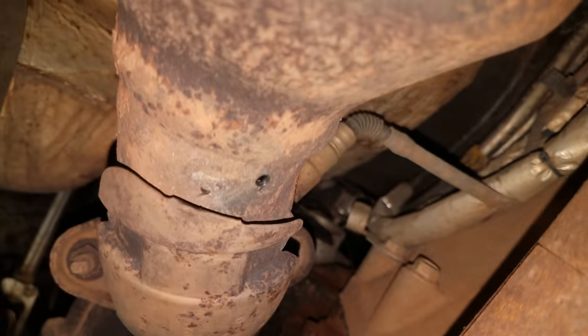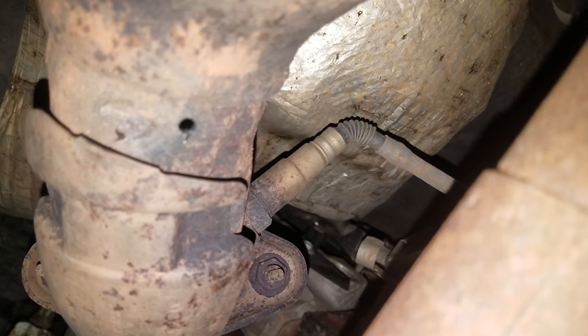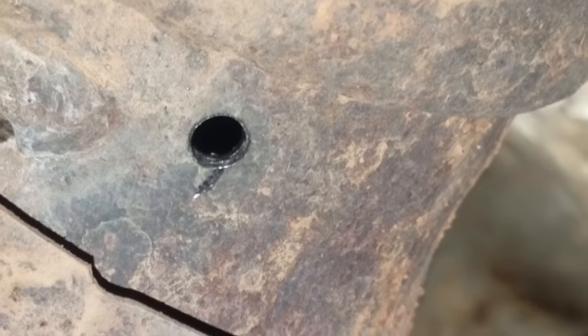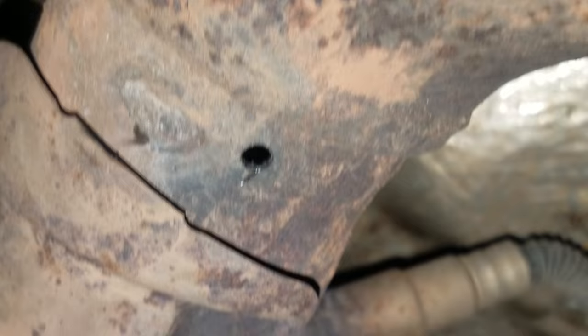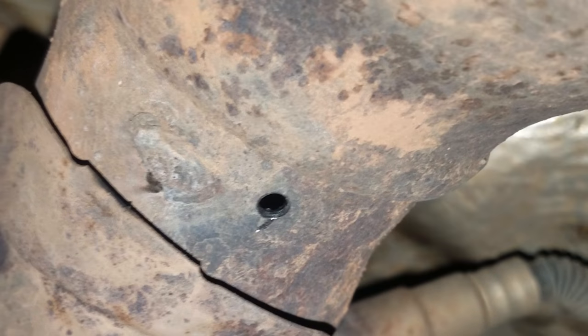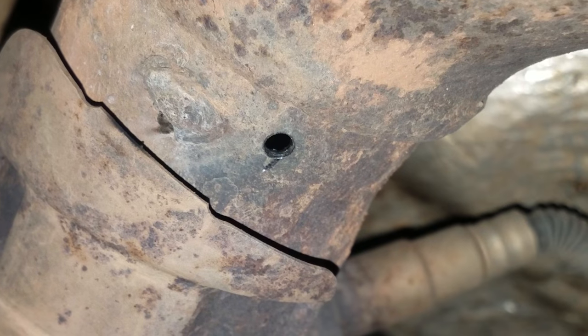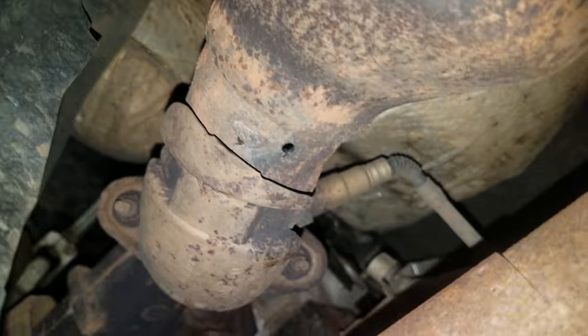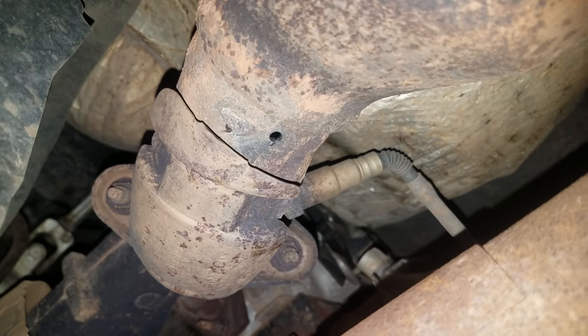Also, these holes right here — basically you can either take a tack welder and weld them up, or you can get an oversized big self-tapping screw, like a sheet metal screw, and screw it back in there. A lot of times I'll get a real thick, hard washer and put it on there, and it tightens up without any issue, so you won't have any exhaust leaks.